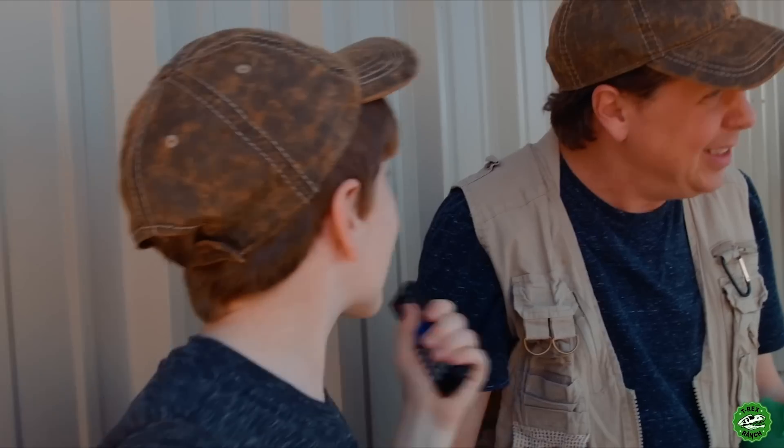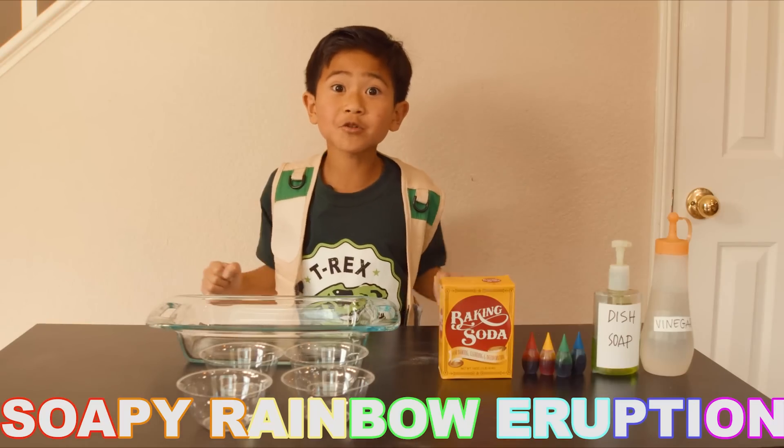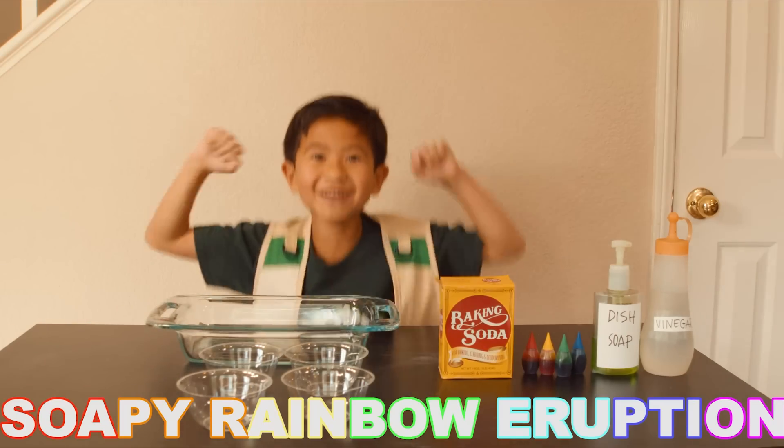I have an idea. I got an idea. I need an idea. Today we're doing the Soapy Rainbow Eruption!